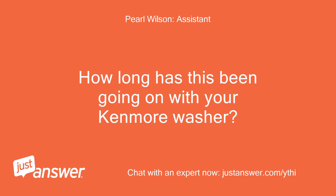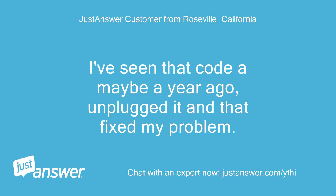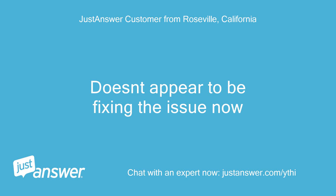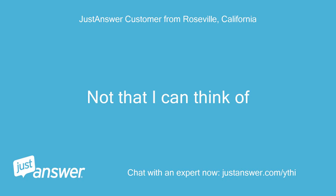How long has this been going on with your Kenmore washer? What have you tried so far? I've seen that code maybe a year ago — unplugged it and that fixed my problem. Doesn't appear to be fixing the issue now. Anything else we should know to help you best? Not that I can think of.